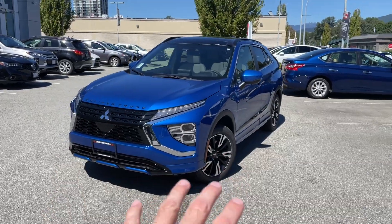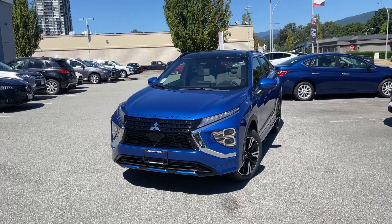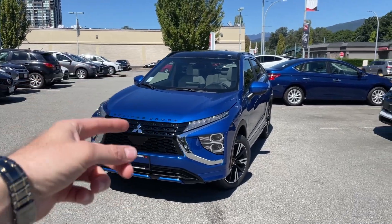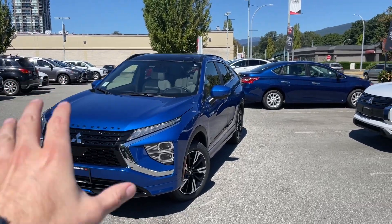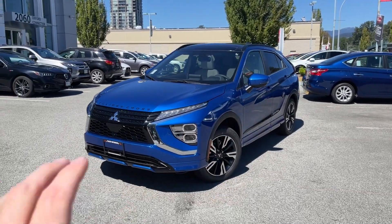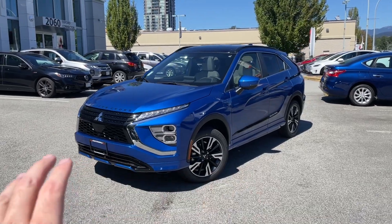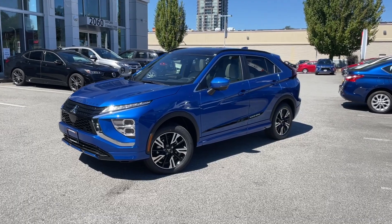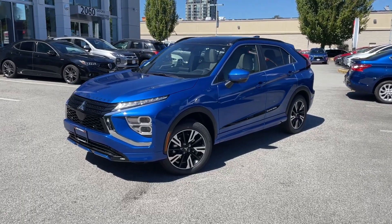We'll do an outside walk-around real quick and then check out the interior as well. This one has a light gray or white interior, so it's octane blue with the white inside. I think that's absolutely the best spec and best combo. Leave a comment if you like this color combo or not.